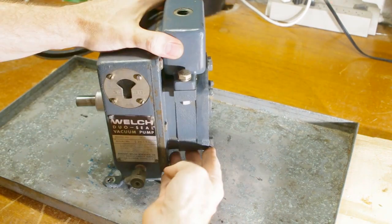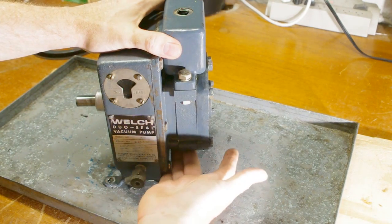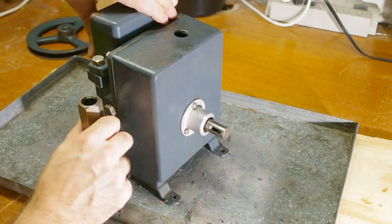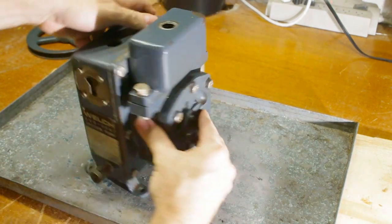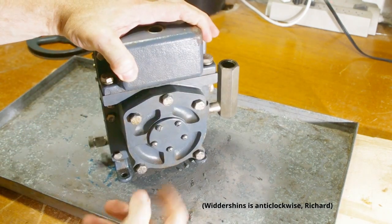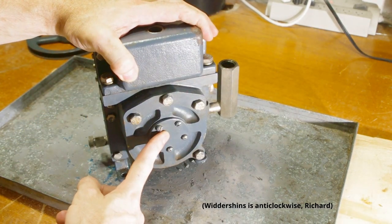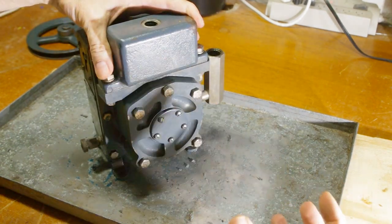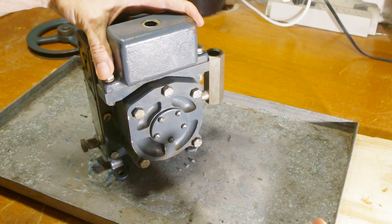Underneath the intake chamber is the primary pump — one of two. Inside the box is the secondary pump, and the box serves as the oil reservoir. From the diagram it looks like the primary pump can be pulled straight off, and then the chamber opened up to reveal and tear down the secondary pump.